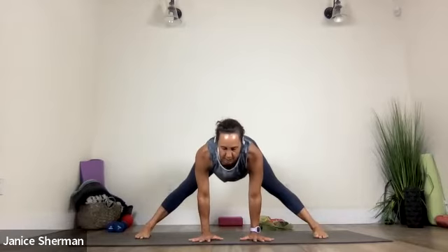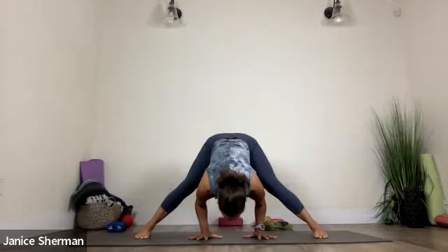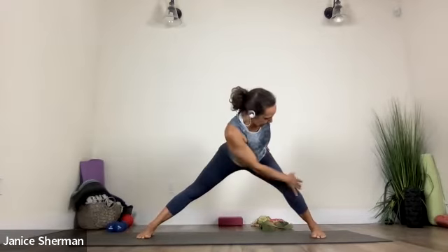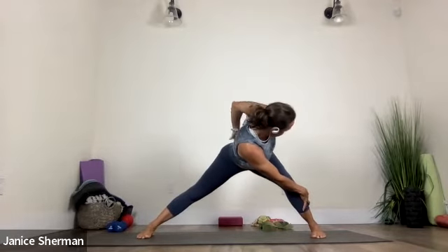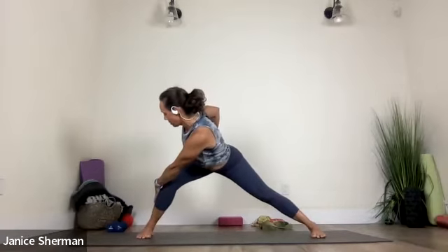Hands on your hips. Hands on the ground. Come into flat back or do a fold. Bending and straightening your legs. Nice. And then inhale, come to flat back. Bend your left knee and reach that right arm over and across. Get a nice stretch. Left hand on your low back. Good. Come back to center. Bend your right knee — hands are on your hips to start. Then reach that left arm across and grab that right leg.